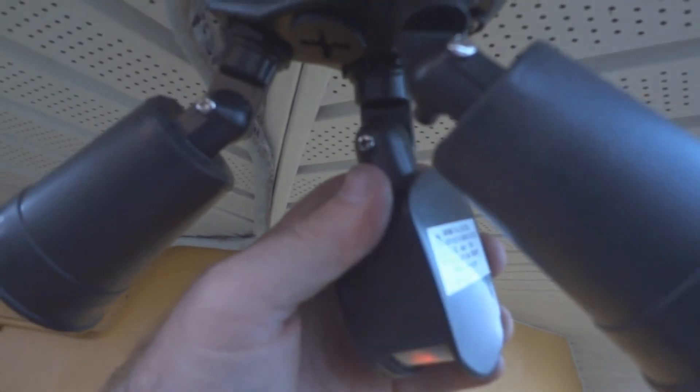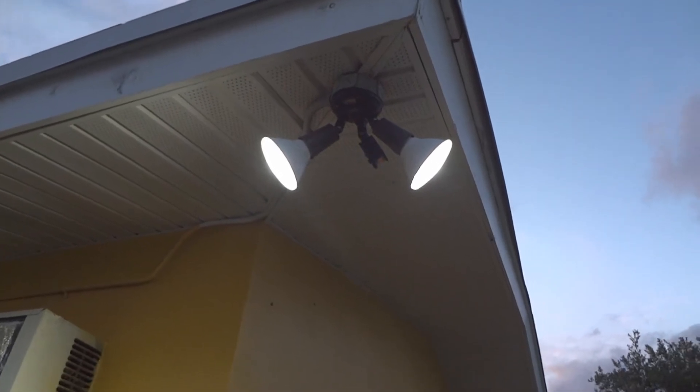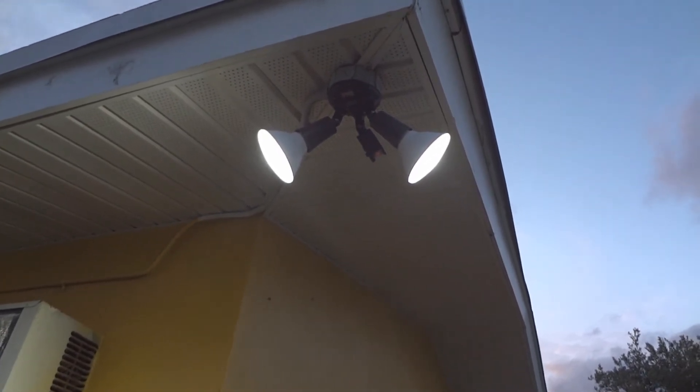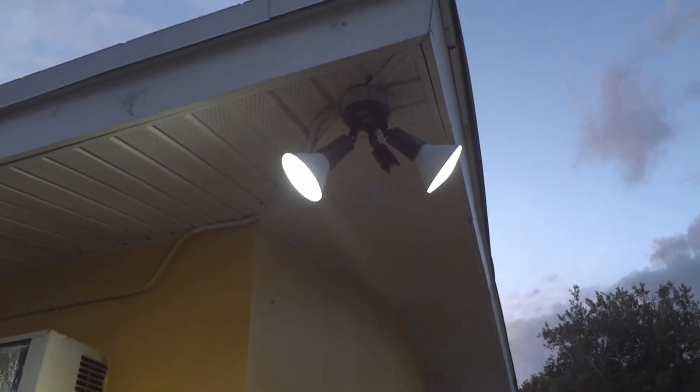The sensor — you want it to come on when somebody walks in the front yard, so you want to turn it that way, like this. Then tighten the screws right here so that these don't move around and won't fall down. Put your light bulbs in to make sure it works. You'll hear it click right before it comes on — the click indicates that the motion sensor is working.